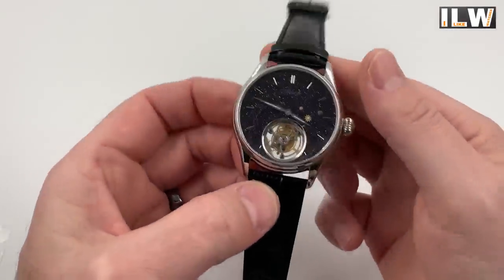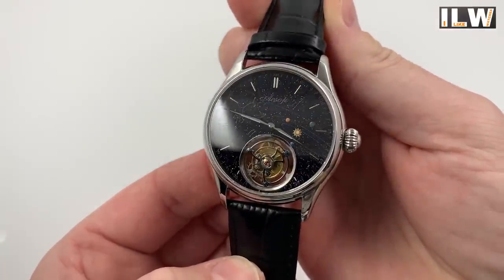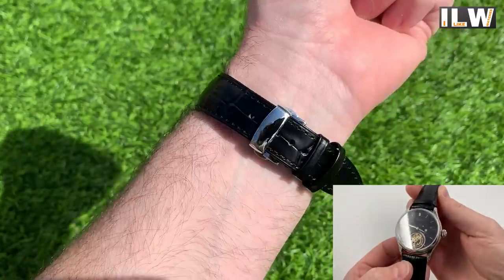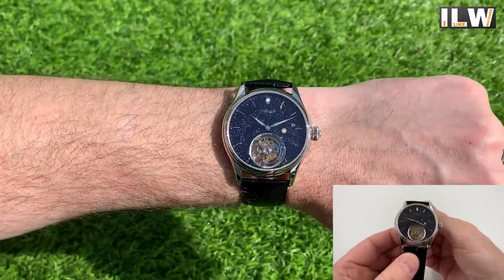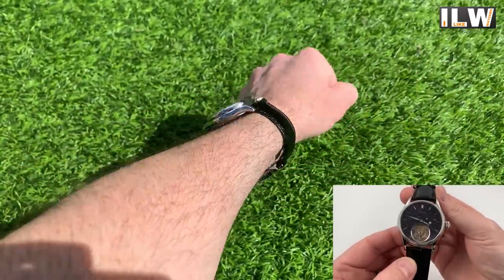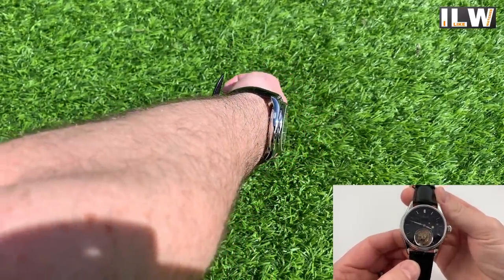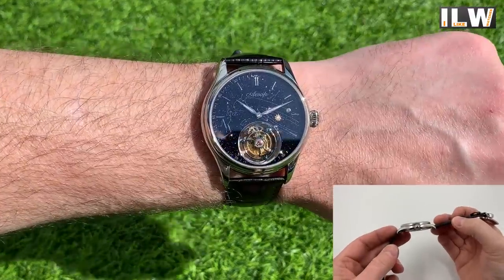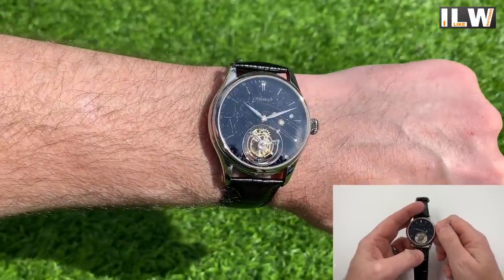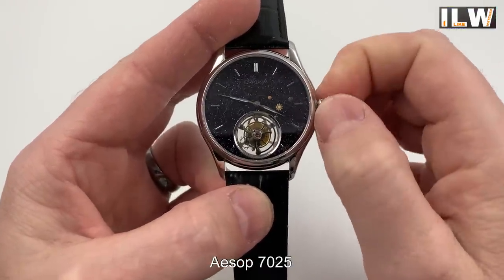Here it is — oh wow! That dial, I cannot wait to take some macro shots of it. It doesn't look like there's any AR coating, which is a bit of a shame, because I think this dial would definitely benefit from it. The reflection is impacting the clarity of the dial quite a lot, but look at that sparkle! It's quite a big watch. The winding movement feels quite springy.